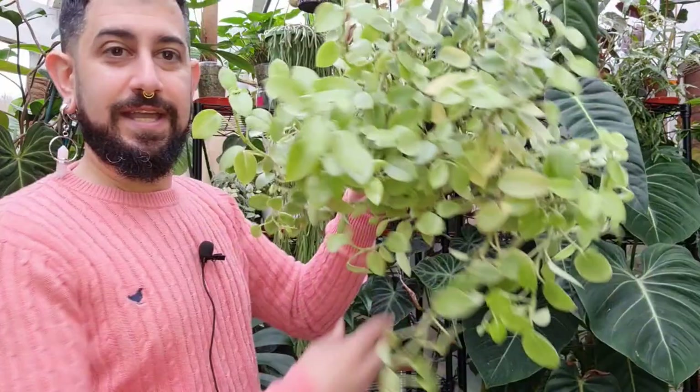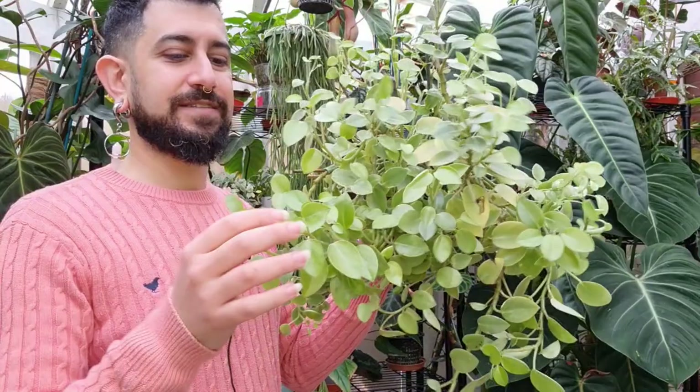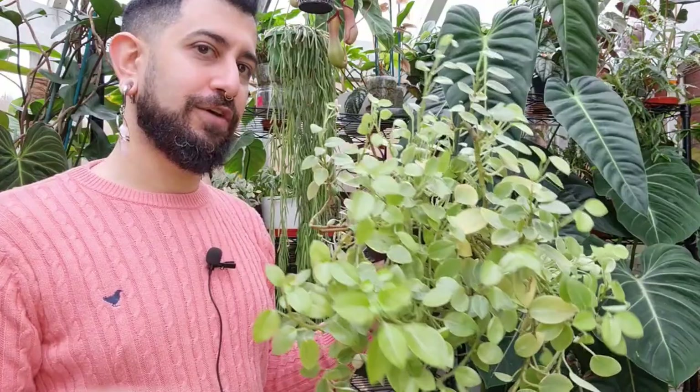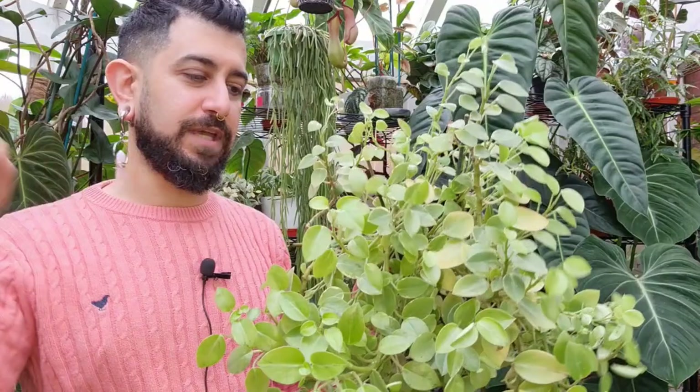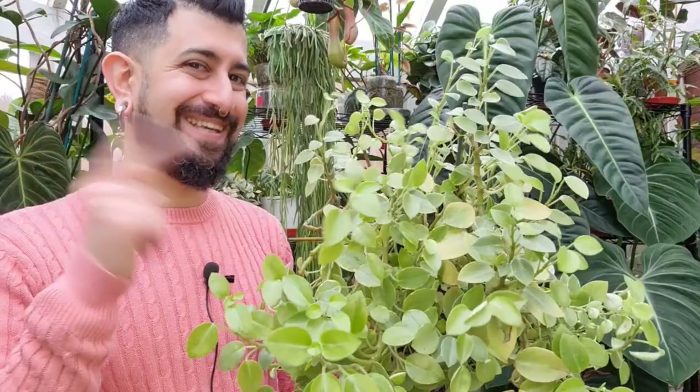Another surviving peperomia that might actually make the cut — this is the Peperomia pixie lime. It has very fuzzy backs on the leaves and a nice chartreuse color. It sits on the very bottom of the shelf and doesn't get a lot of sun, but it seems happy. Something on those lower shelves that can remain happy without a lot of sun — this is one of them. Out of all my peperomias, I find this one is thirstier, so it definitely isn't one that likes to go fully dry, which is probably why it's survived with me.